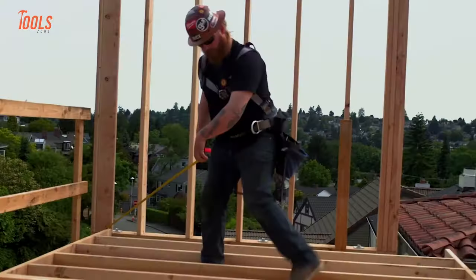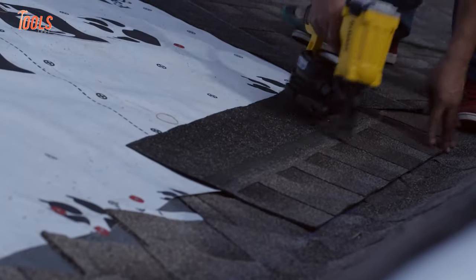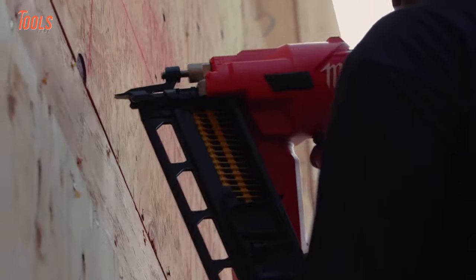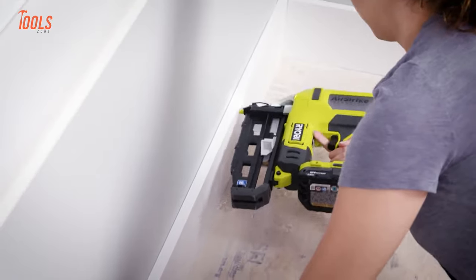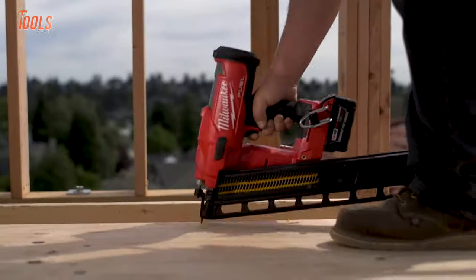If you want efficient and precise attachment of materials, such as framing components, trim, and roofing materials, a nail gun can speed up the process while maintaining consistent quality. However, there are numerous types and task-specific nailers available in the market that confuse people when choosing between them. That's why in today's video, we're going to talk about which nail gun you should buy.